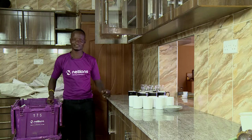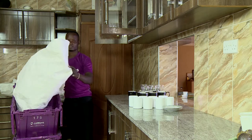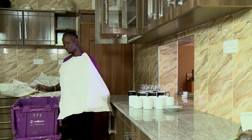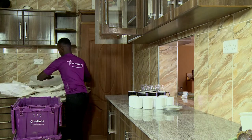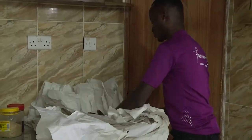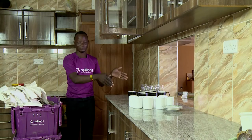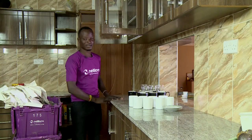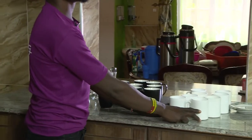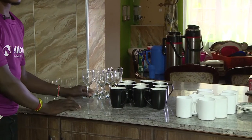After finishing everything in the crate, make sure it's totally empty — nothing remaining inside. You can roll the packing papers. Coming back to the utensils, as you can see, I've separated them by different colors for the cups, and separately the wine glasses and the water glasses.